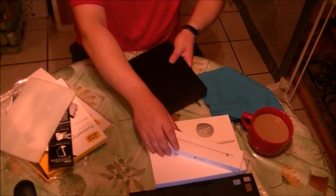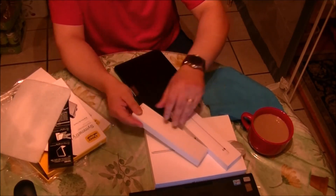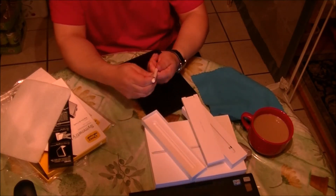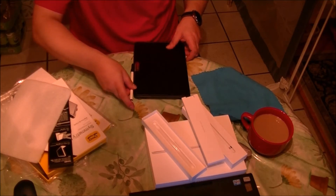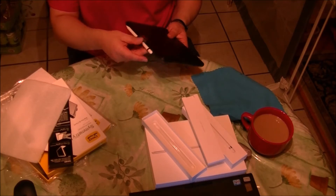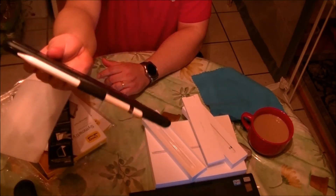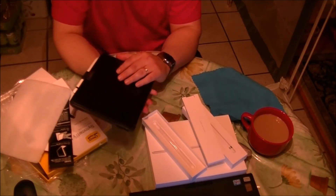Let me put the Apple Pencil in so you can see how the holder works. You just slide it in like this — it's really easy. There you go. The Apple Pencil is in its place. Very practical.